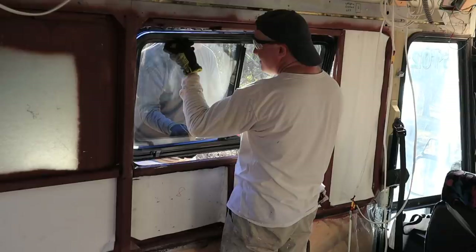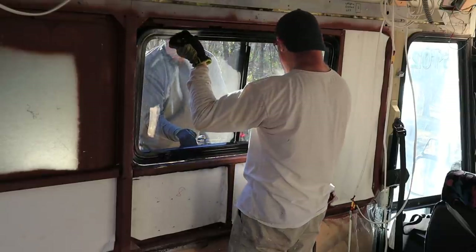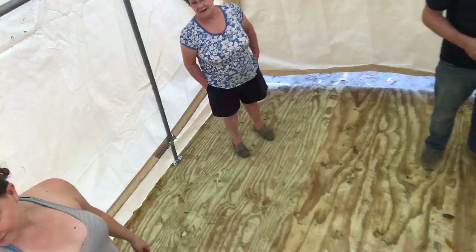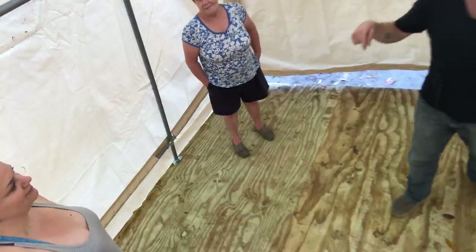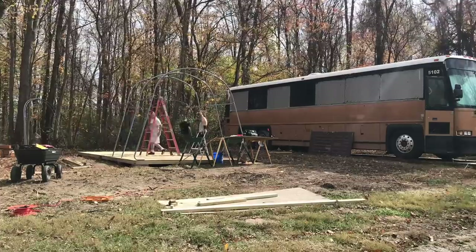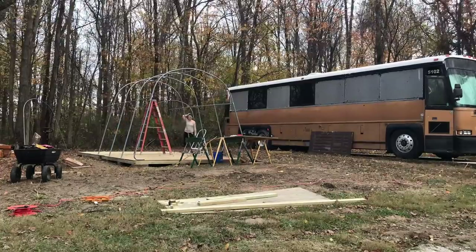It was a long journey to get here. Today's a big day - we're going to learn how to put windows in. What could go wrong? I got a surprise for the winter - we're going to live in here. We're moving in, but we'll share that with you next time.